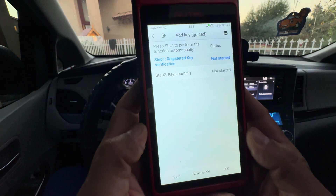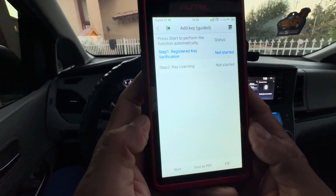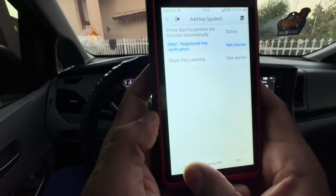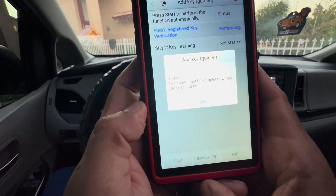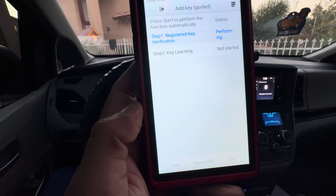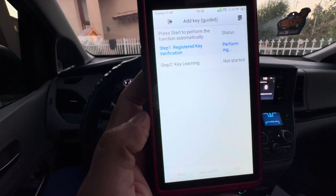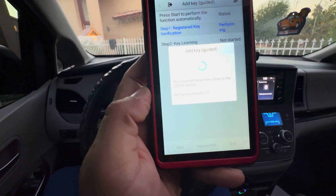We're going to add the key, and it gave me step-by-step instructions with the KM100 on what to do. I'm going to go ahead and start. It says each step must be completed within a specific time. Right now it's performing the first step: put a learned smart key close to the start button.